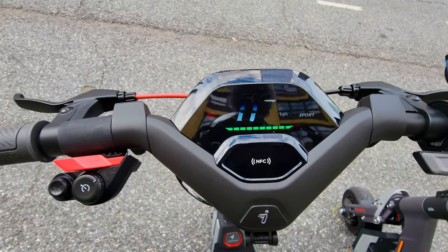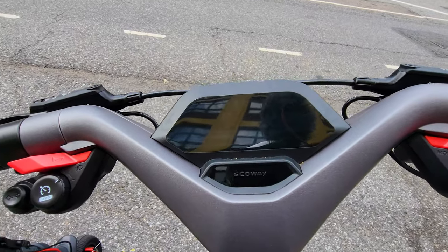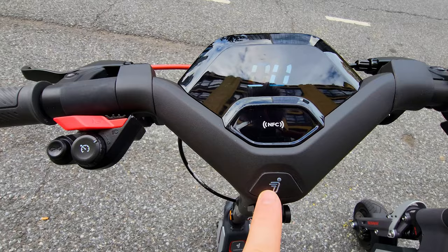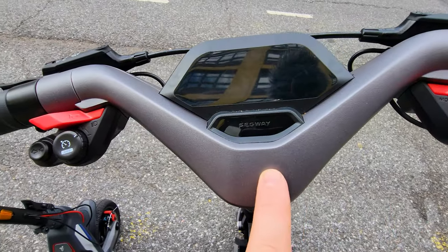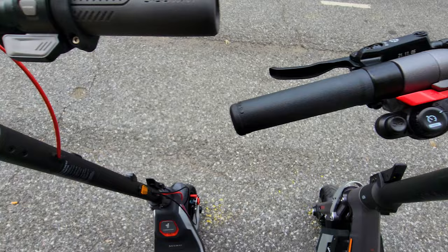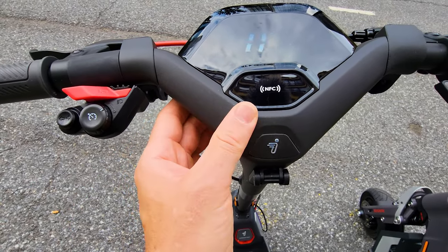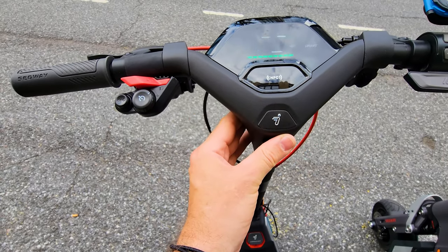At first look, the same screen — but it's not. We have a Segway logo here, NFC and the Segway logo on the bottom. Here it's just lettering, no logo, and a flat surface. It has more of a metal feel; here also metal but looks a little plastic-y. Still very nice quality and looks very good.